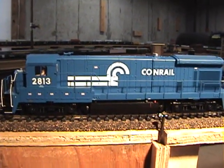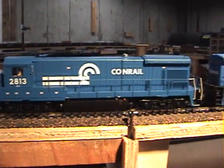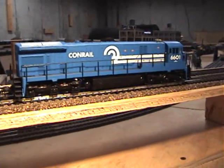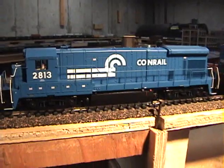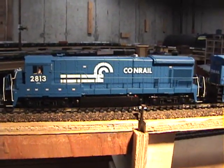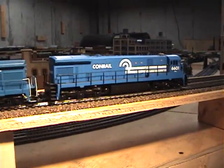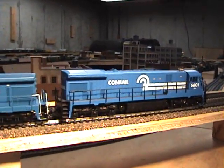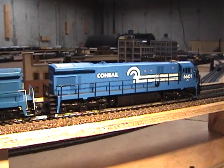I want to take another look at the Conrail B23-7s, because I had some questions about the differences between a B30-7 and a B23-7. Conrail never had any B30-7s — they had B36-7s, which are very similar to B30-7s. Really, the only difference is the exhaust silencer.